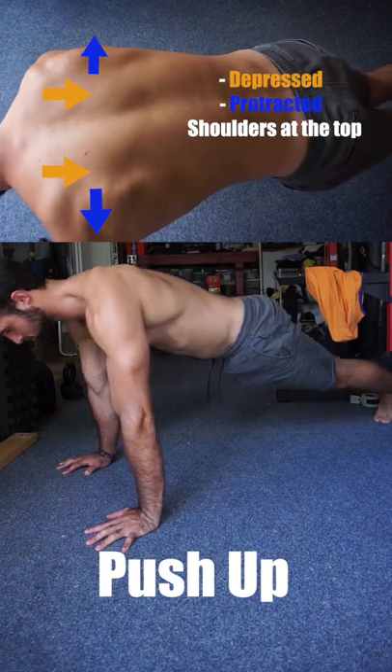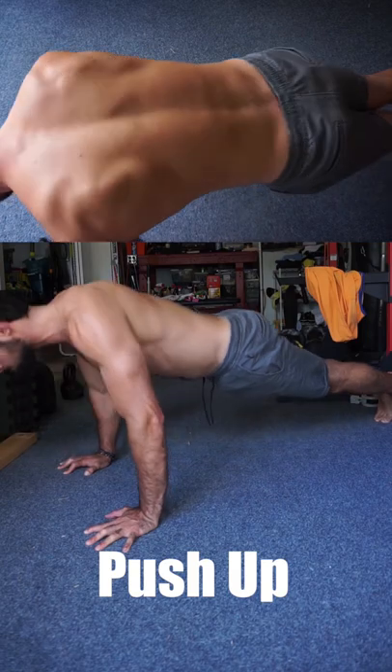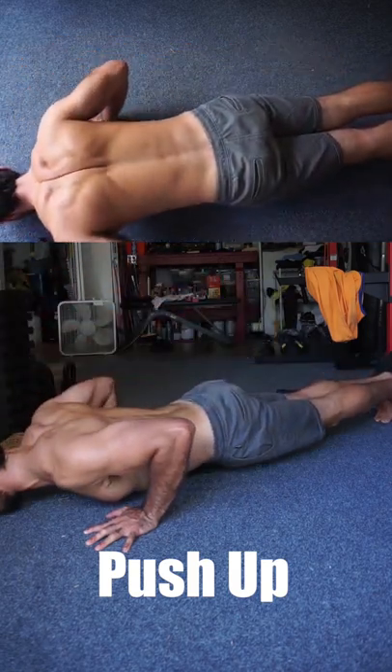For the push-up, start with depressed and protracted shoulder blades, lower into a retracted shoulder blade position, and rise back up to a slightly protracted position. This allows fluid movement of the shoulder blades and hitting a full range of motion.